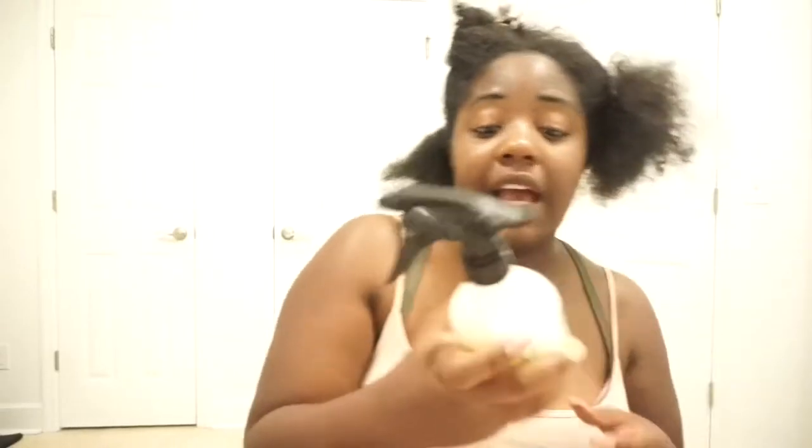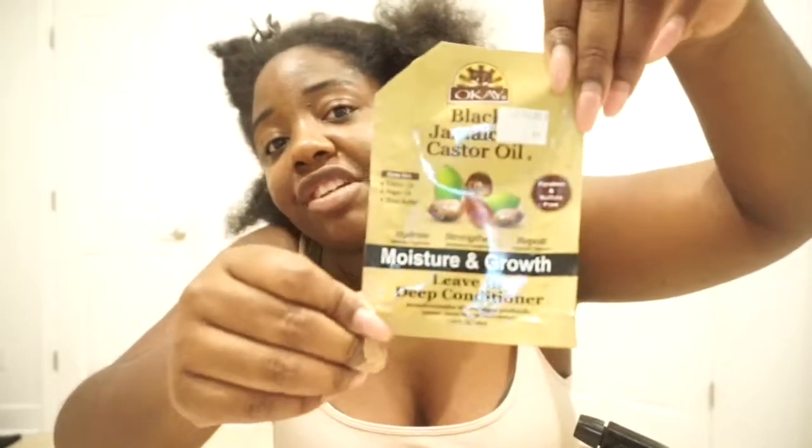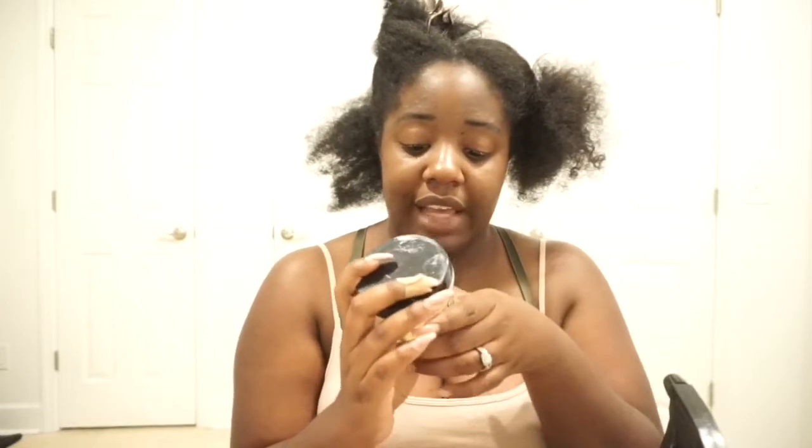I'm going to section off my hair. All I need for this is a bottle of water and conditioner. The conditioner I'm using is just this little pack — it's Black Jamaican Castor Oil Moisture and Growth Leave-In Conditioner. I'm also going to use the Eco Style Black Castor Oil and Flaxseed Oil gel.